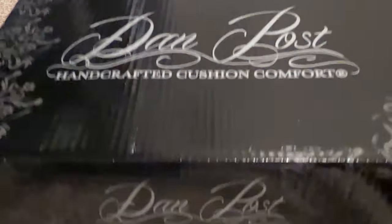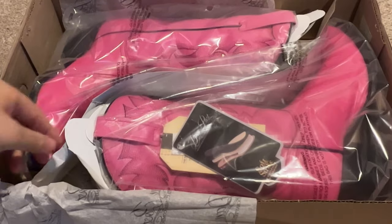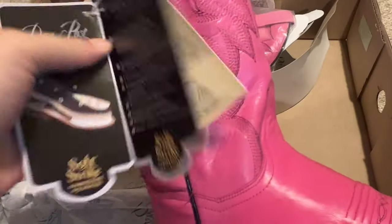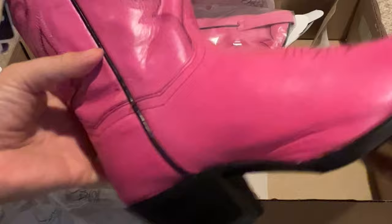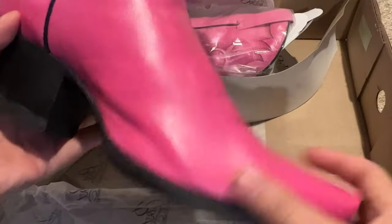This is the Dan Post Women's Wild Ride boot in pink. I love the color of this one and I love the Dan Post boots because they are super comfortable. This does have a stiff toe, and I have three other pairs of boots all by Dan Post. I like the insole — it has a really soft type of cushion, so even when I'm dancing in these or wearing them for a long period of time, they're still very comfortable.